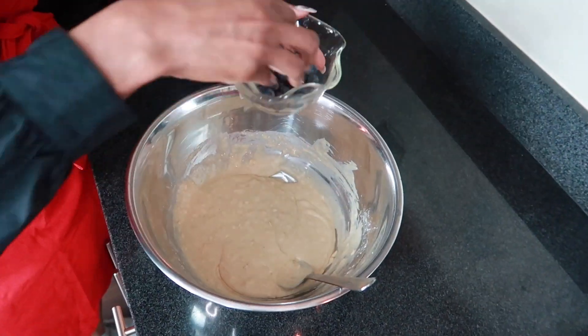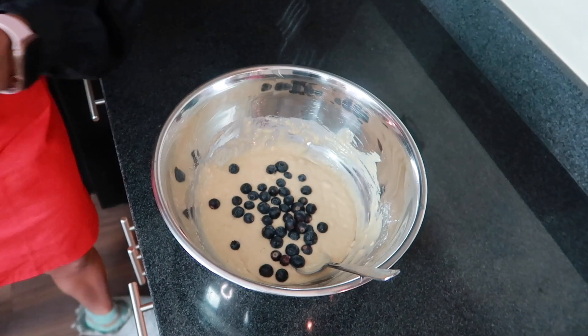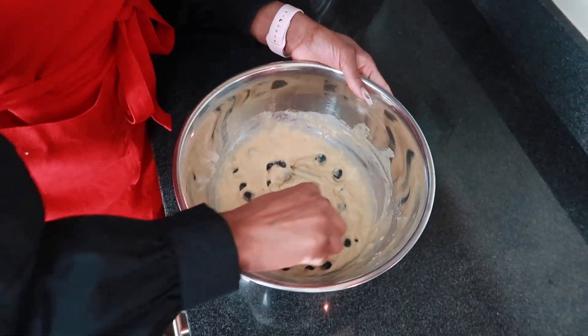Next we're going to throw blueberries in here. I like a lot of blueberries in my pancakes. I don't like blueberries on a normal day because they are disgusting, but they are really good in pancakes. That's the only time you should eat blueberries — in pancakes.